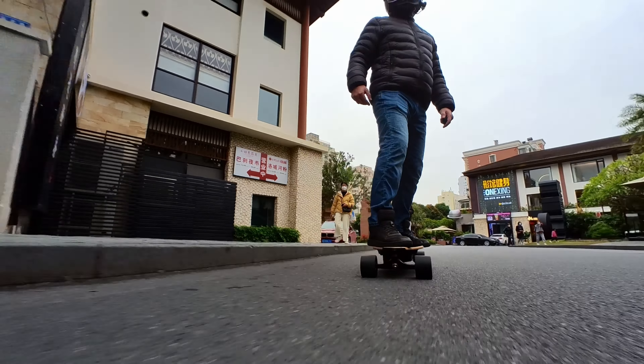We have 7-inch trucks with 92A bushings. Meepo have been using this truck and bushing combination in many of their boards for quite some time, simply because it works. These are aimed at lighter riders, so I have tightened them quite a bit. They are quite stable when going fast and pretty good for carving and turning, with good rebound.